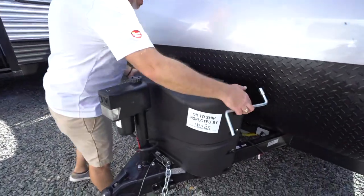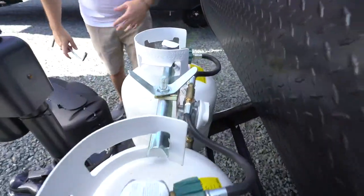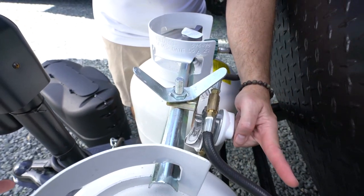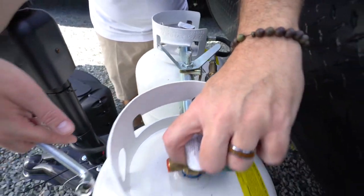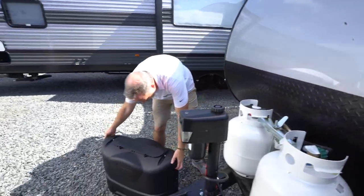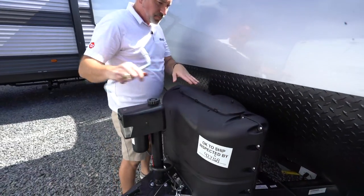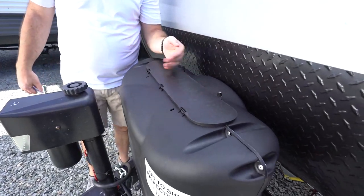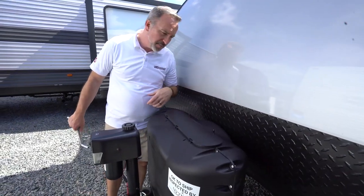Behind there you'll have your LP tanks. Your LP tanks are going to have one of two regulators on them. You're either going to have a regulator that gives you a switch option where you also will have a readout, and depending on which way you move the switch control, that's the tank you're going to be using. Open and close your tanks the regular way, and then your regulator is right there. You also will have this LP cover. When you're using it, try to put these closure tabs towards the coach because the air, if you're driving down the road with it going the other way, could get under there and lift this up off of there.